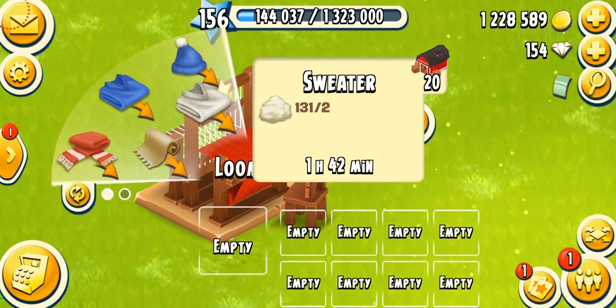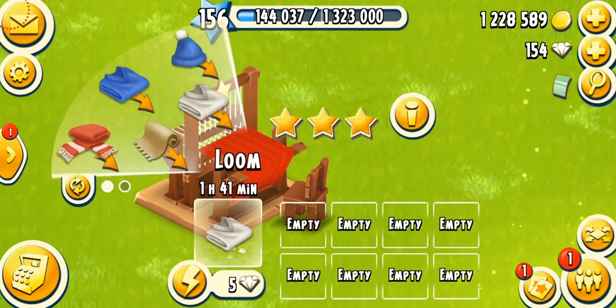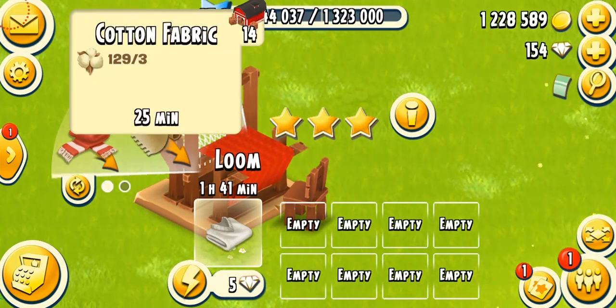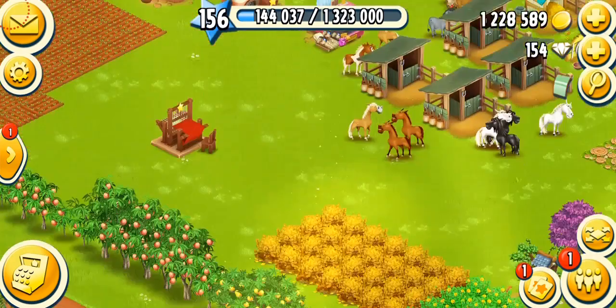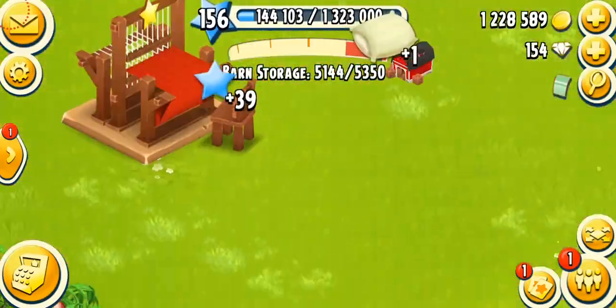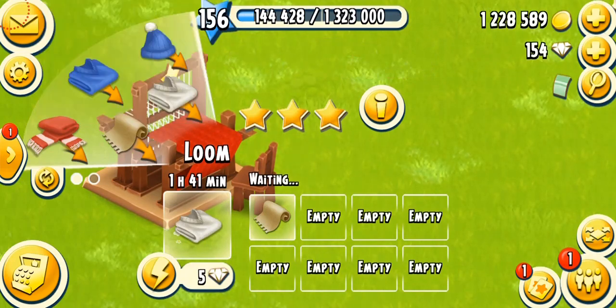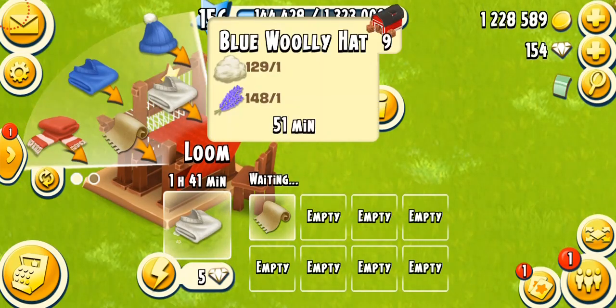The first product is the sweater, unlocking at level 17. It takes two hours, or one hour 42 minutes on a fully mastered machine, and just needs two wools — very simple to make and a good way to earn coins. The second product, unlocking at level 18, is the cotton fabric. It's important and rare — you should not sell it; save cotton fabrics to make items in your sewing machine. It takes 30 minutes, or 25 minutes on a fully mastered machine, and needs three cotton.